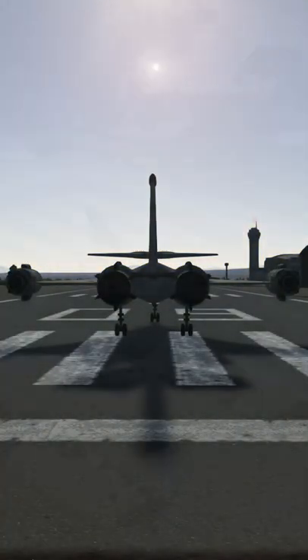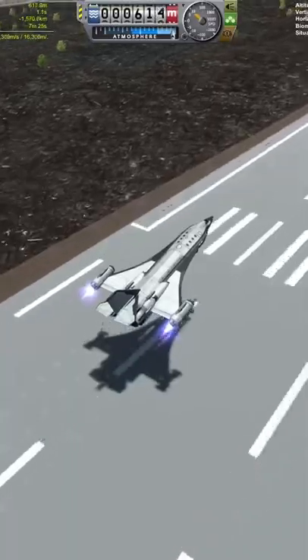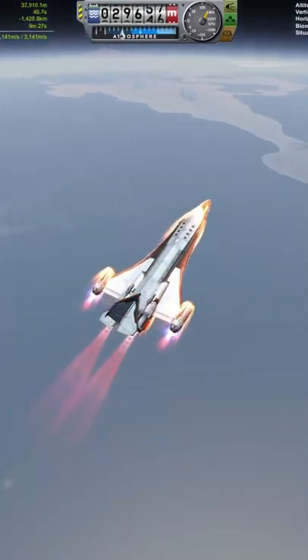Introducing the Swordfish — a nuclear-powered closed-cycle gas-core nuclear thermal rocket SSTO spaceplane. Capable of taking 13 kerbals to low orbit with three and a half times rescale, onwards to the totally reliable assembly platform, and from there anywhere.